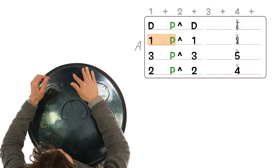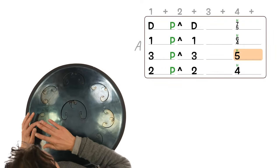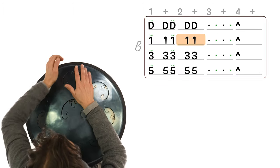In the first section of the course we will cover all the basics. In the second section we will explore many of the different sounds you can play on the rav. And in the third section we will touch on some of the more advanced techniques such as double strokes, split hand, harmonic isolations and playing in odd meter rhythms. So without further ado, let's get started.